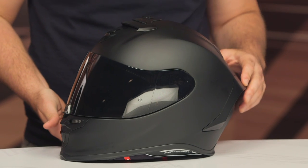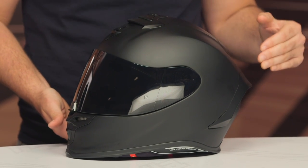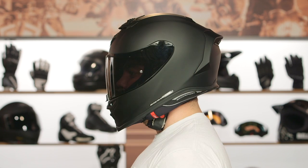When we put this on the scale in a medium: three pounds, three ounces. The fit is intermediate oval — a little bit longer front to back, a little bit narrower down the side of the head. That means it's going to work for the majority of the American market. If you're not sure how to fit a helmet, make sure to check out our helmet sizing and buying guide, where we walk you through all the different head shapes and how to get the right helmet to match your unique head shape.